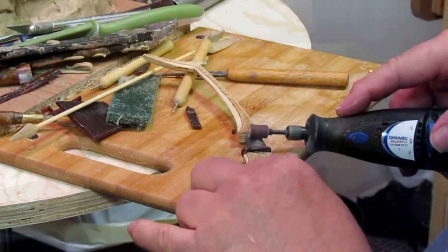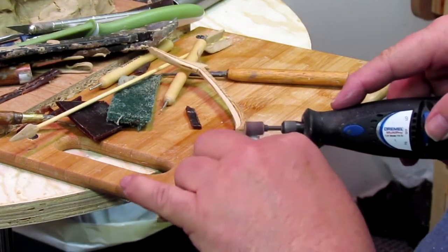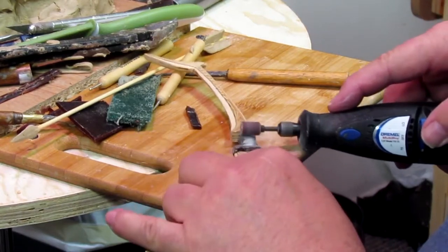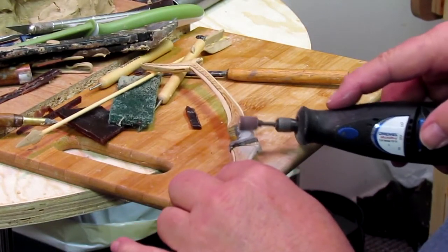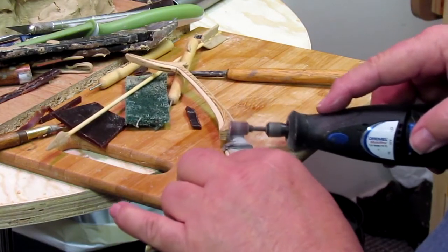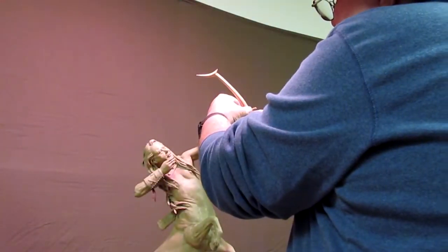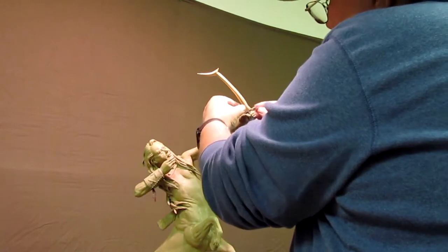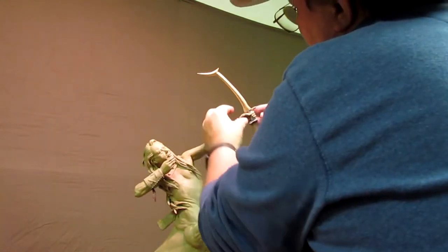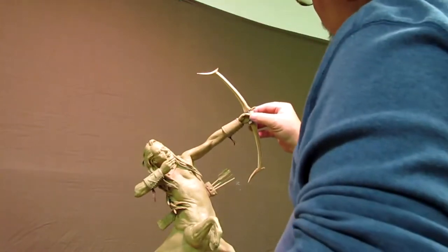This is my Dremel — this is the right angle. That fits a lot better in his hand now. His fingers wrap around it better now than it did before. That works fine.